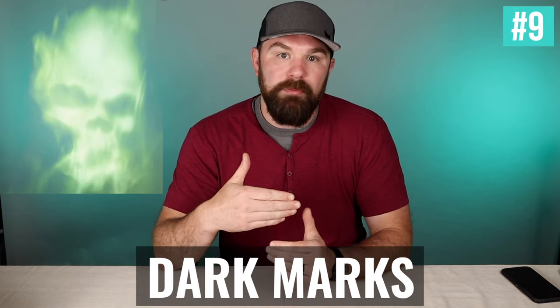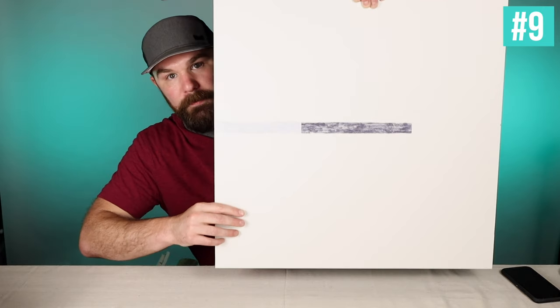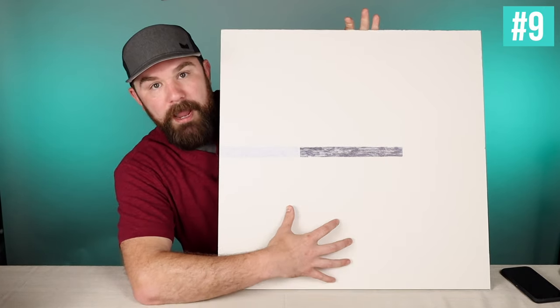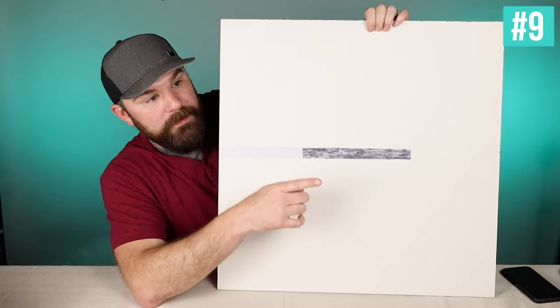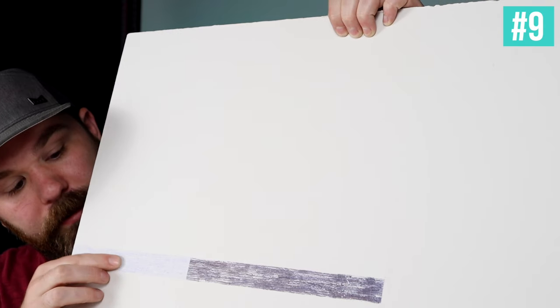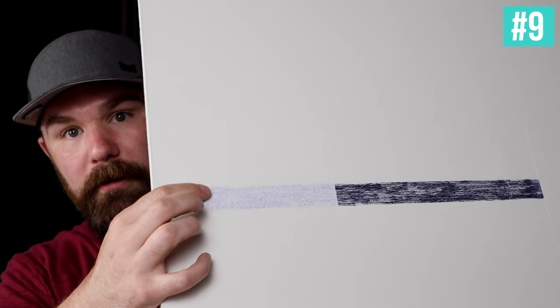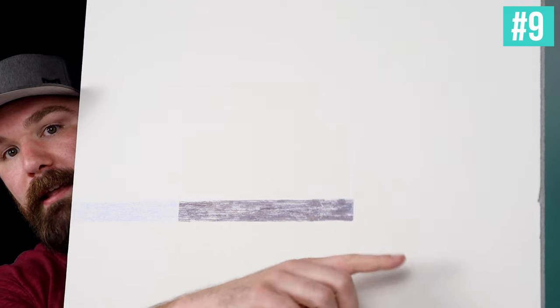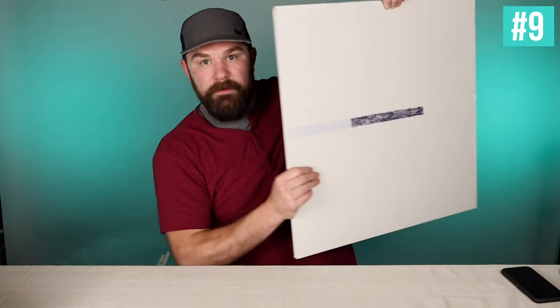Number nine is any kind of dark marks that have bled through your top coats — pen, pencil, marker, dark scuffs. I prepared a demo board: a piece of drywall primed with a top coat of wall paint, then I drew a dark Sharpie line across it. On one side I just added another top coat of wall paint — you can see it bleeding right through. On the other side, I hit it with spray Kilz first, then did a top coat — you cannot tell at all there's any mark underneath. That's the big difference when you use something like Kilz to block those types of marks.